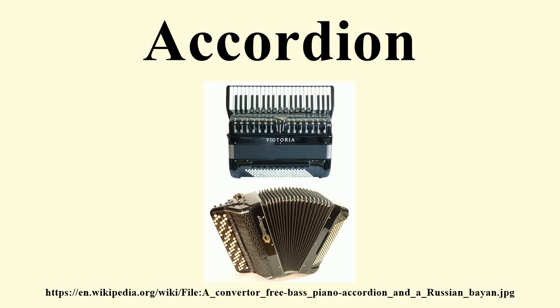Bisonoric accordions are instruments whose right-hand manual keys each sound two different notes depending on the direction of the bellows. Such is the case, for instance, with the Argentinian bandoneon, the Austro-German Steirische Harmonika, the Italian organetto, the Swiss Schweizer Orgeli, and the Anglo concertina.